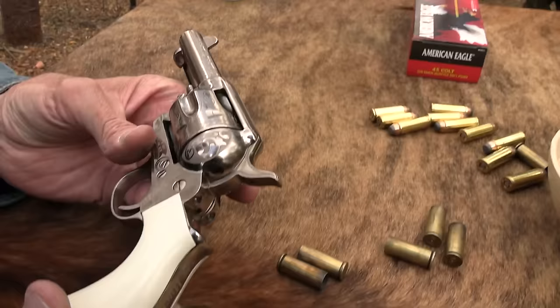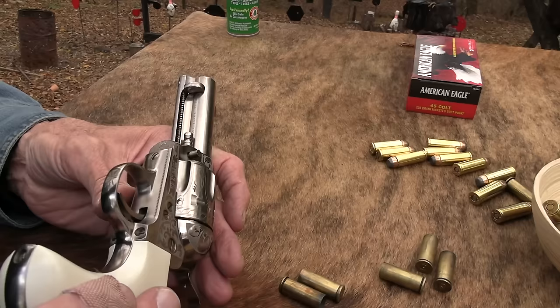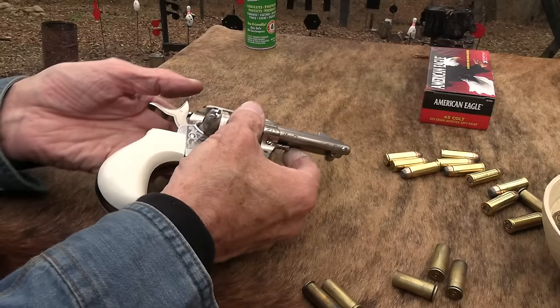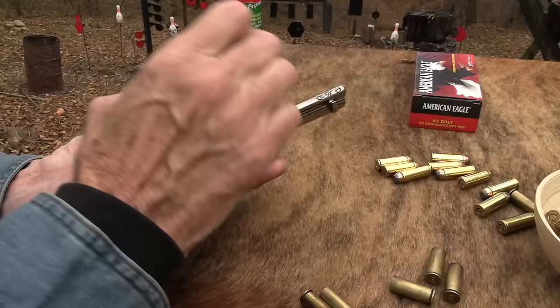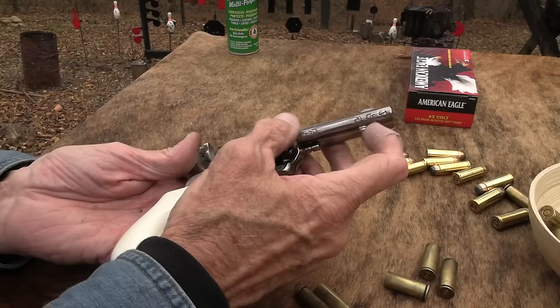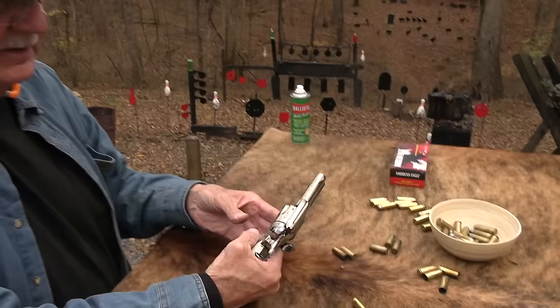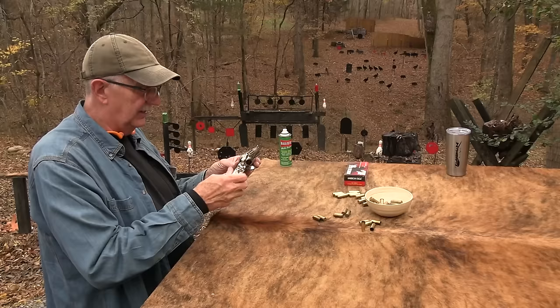It really looks like stainless to me — it really does. Everywhere I've read about it says it's nickel, so I'll go with nickel. It's amazing what they can do with stainless these days in terms of polishing it. The new Colt Python — that thing looks like nickel. So it is hard to tell sometimes; you don't have to be a dummy to not know the difference.